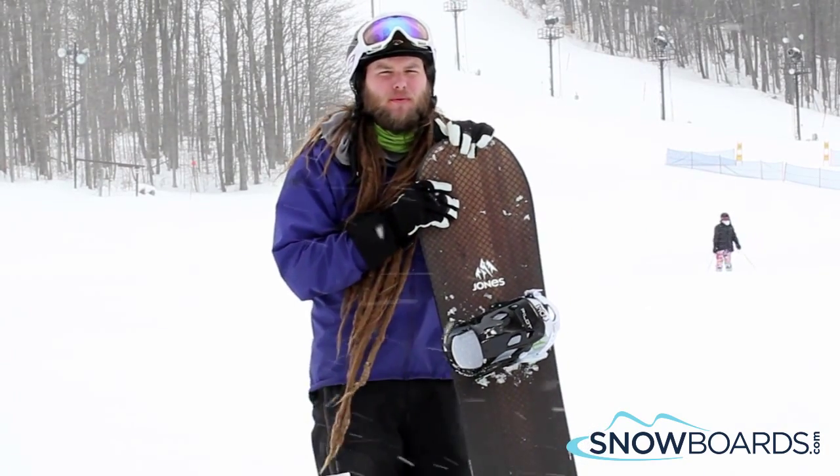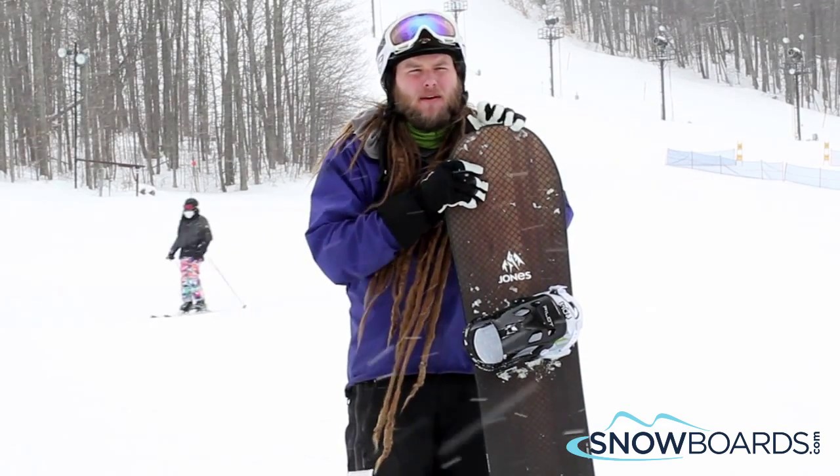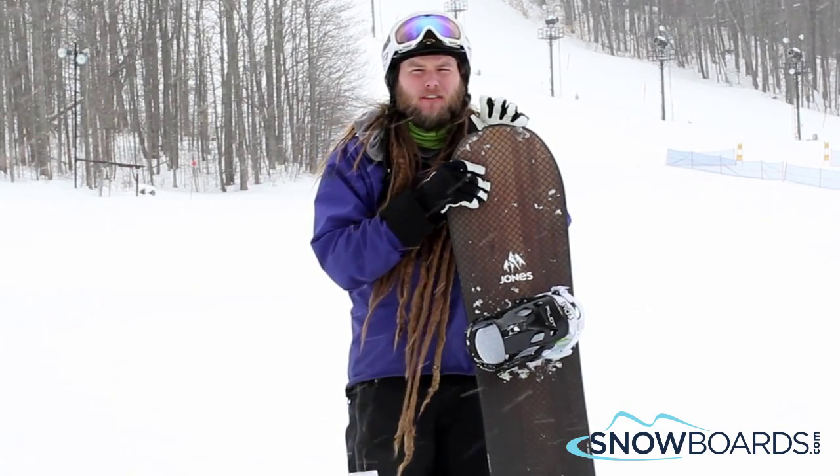It was a really interesting ride. This is probably one of the stiffest boards I've ever ridden. Carving down, you're really kind of fighting through the camber the whole time. But when you let it open up on an edge, it really, really flew.